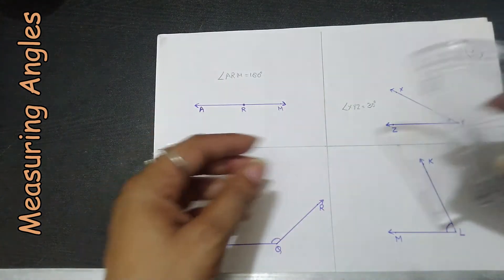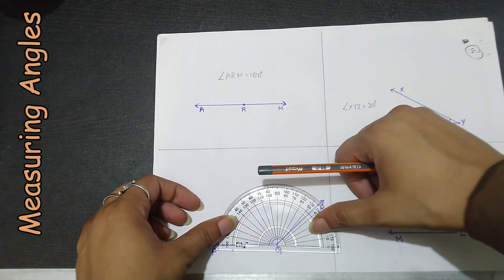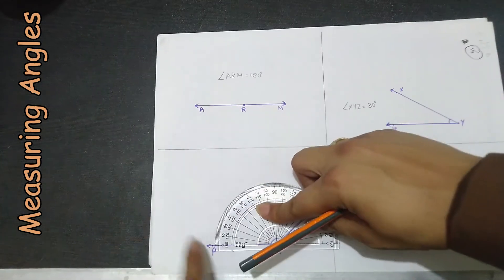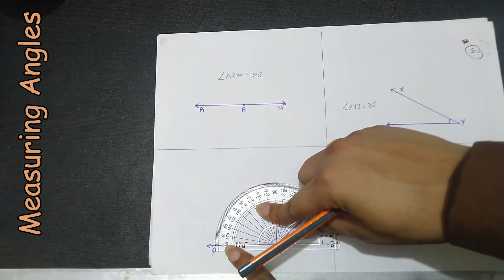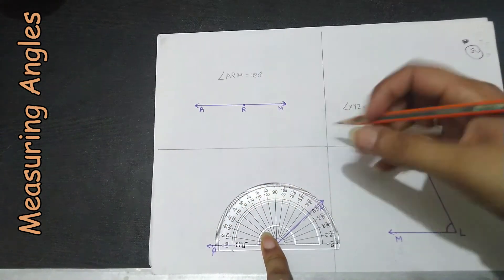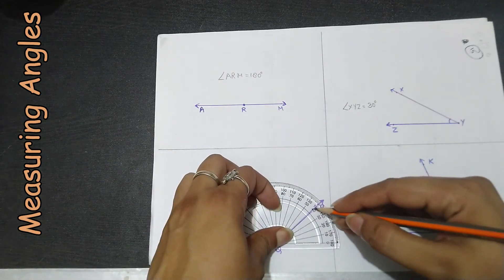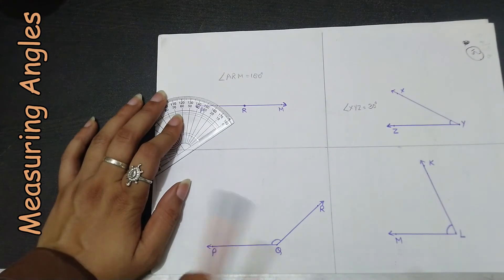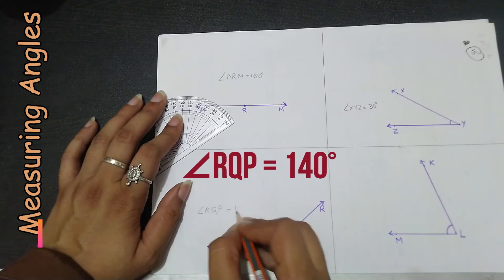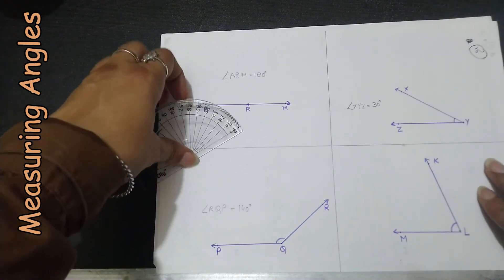For the next angle, we place the center on the vertex. Again the baseline is on the left hand side, so we use the outer scale starting from zero on the left, counting toward this side — which equals 140 degrees. So angle RQP equals 140 degrees. Note that I am taking approximate values of the angles.